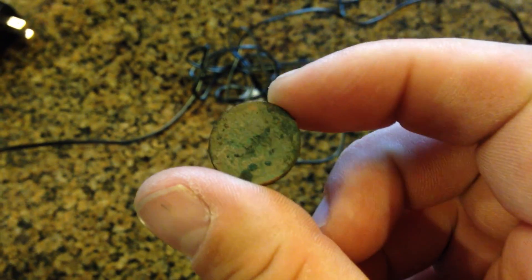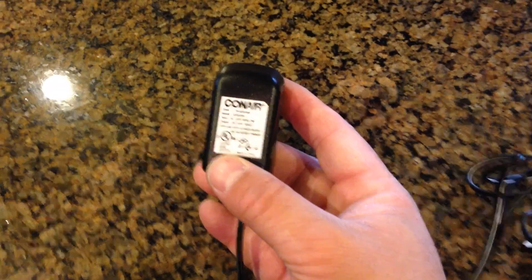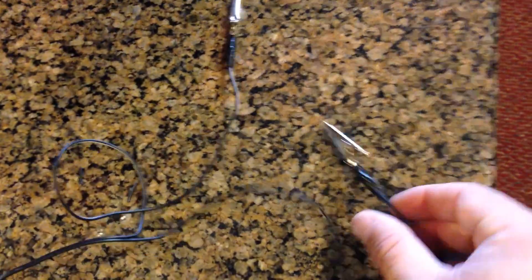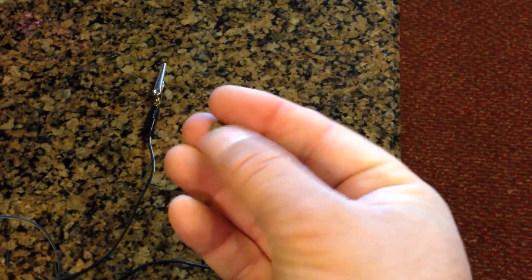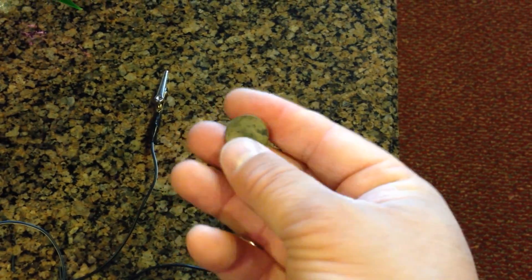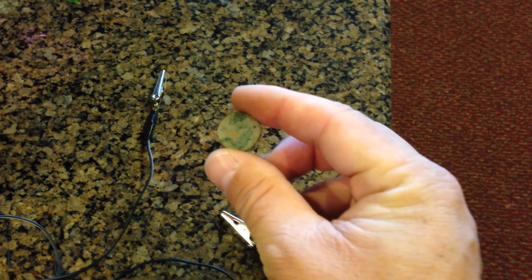Here is a highly corroded wheat penny. I just took one of my old chargers for Conair — I don't even know what it was, like a hair trimmer or something — stripped the end of the wires, wired on a couple of alligator clips, and put on some tape to insulate them. I'm going to take this corroded penny and use electrolysis, and we'll see what it looks like when I get done.